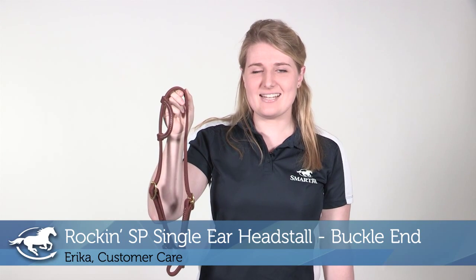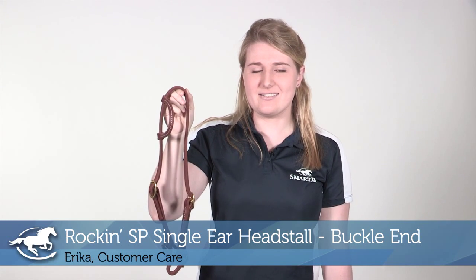Hi, my name's Erica. I work in customer care and today I'll be reviewing the Rockin SP Singular Head Stall with Buckle Ends.